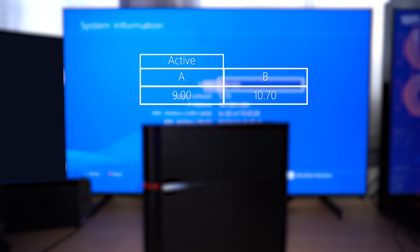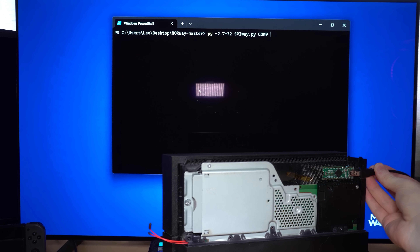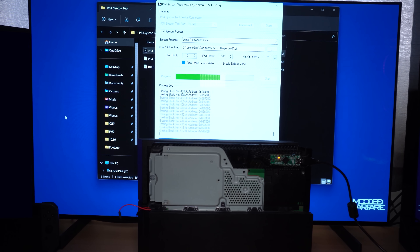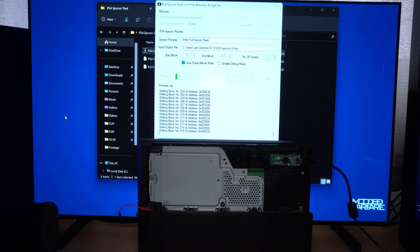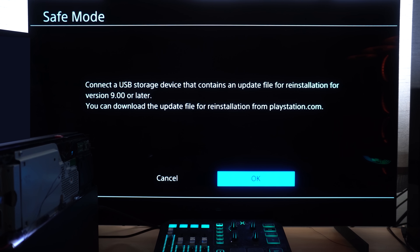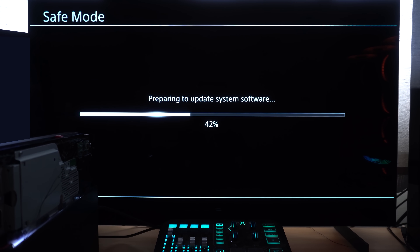Hey, how's it going guys, welcome back to another PS4 tutorial. The revert mod has become more relevant than ever because of a new development. If you don't know what this is, basically it's possible to revert a PS4 back to the previously installed firmware — whatever firmware you were on before you updated, you can revert back in most cases. Anybody on 12.50 should be able to revert their console back to a jailbreakable firmware, 12.02 or lower.